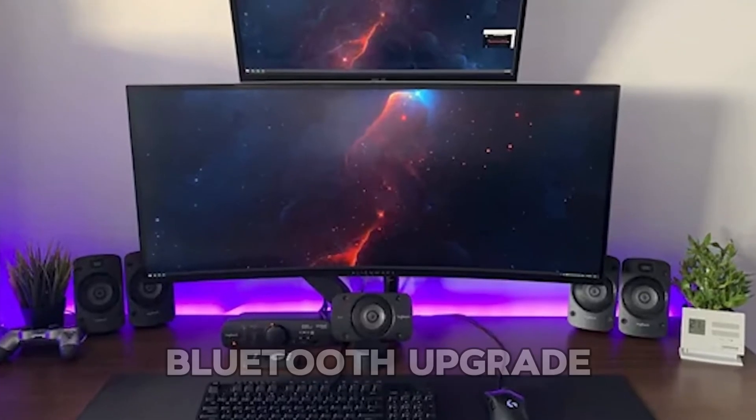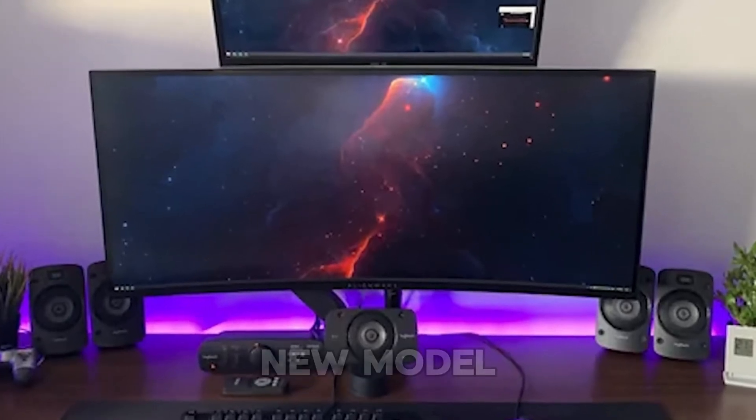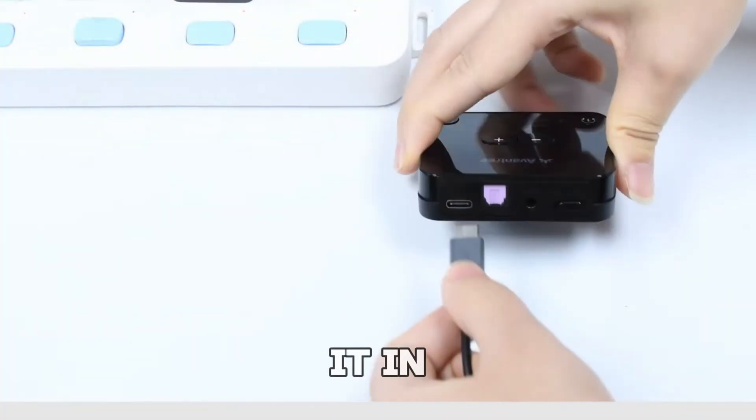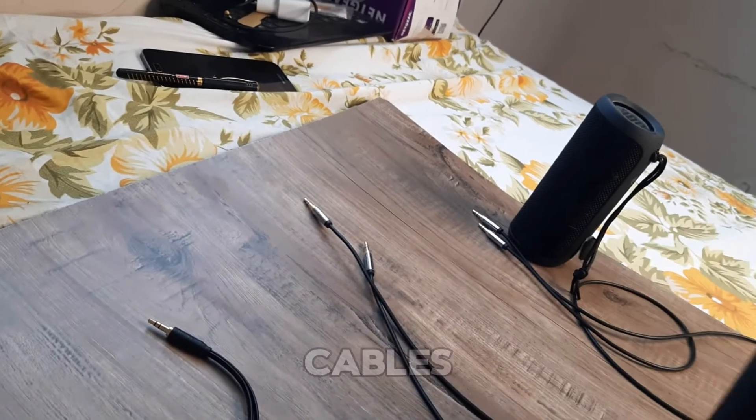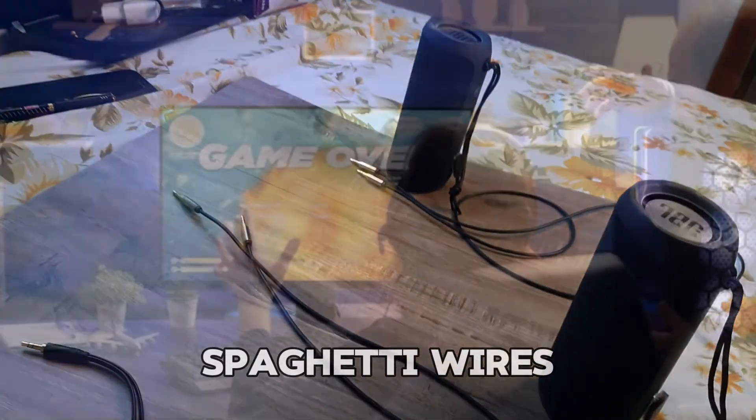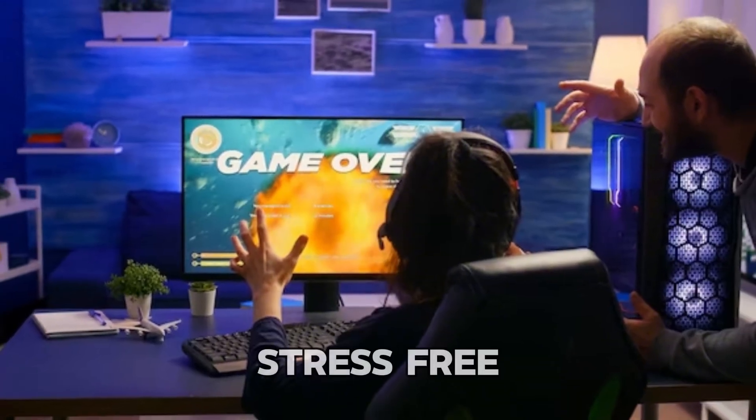It's like giving your monitor a Bluetooth upgrade without the need for a fancy new model. Just plug it in and boom — instant wireless magic. No more wrestling with cables or untangling spaghetti wires. It's time for sleek, stress-free sound.